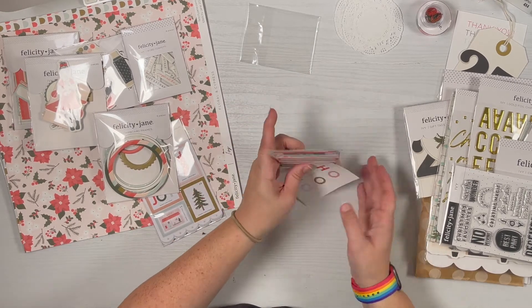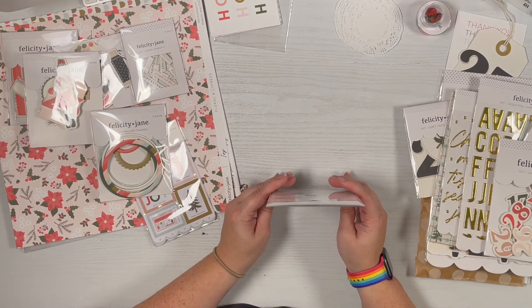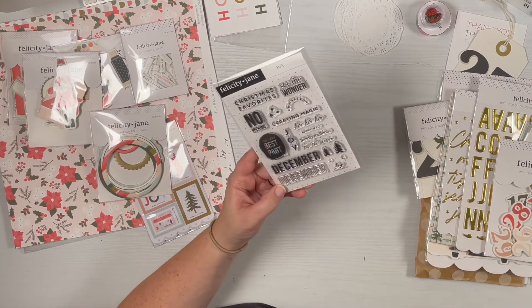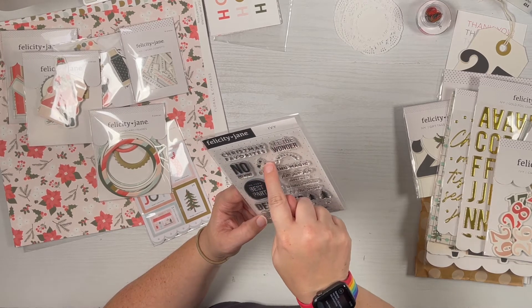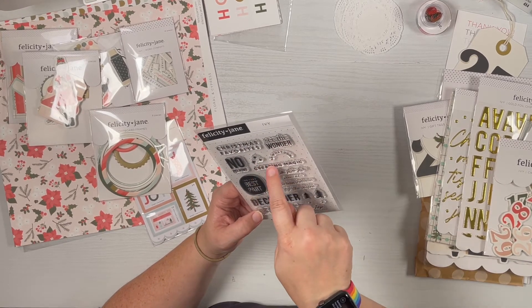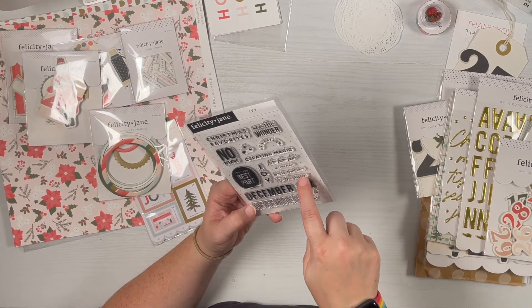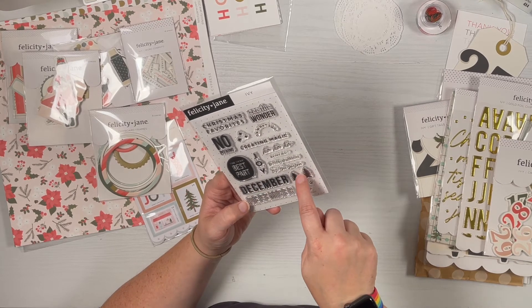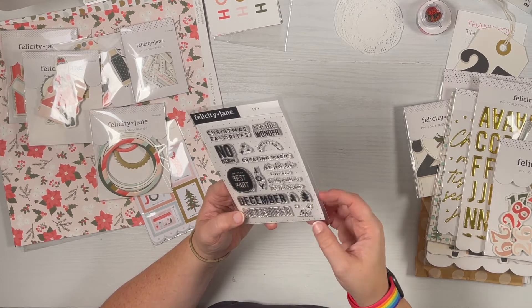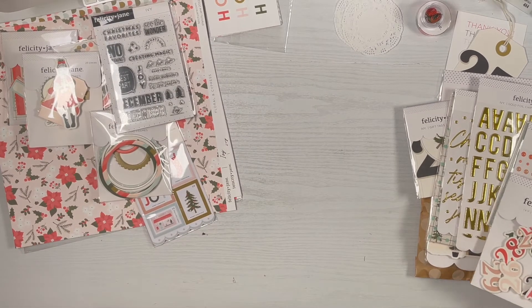There are five different labels or quote bubbles you can cut apart or keep together, and a ho ho ho card — those are really cute. The stamp set this year is great: Christmas favorites, see the wonder, no peeking, some stars, oh what fun, creating magic, ho ho ho, happy mail, holiday traditions, tis the season, joy, the very best part, December, outline trees, tree stands, and the word 'Ivy' — I like that they include the name of their sets on their stamps.